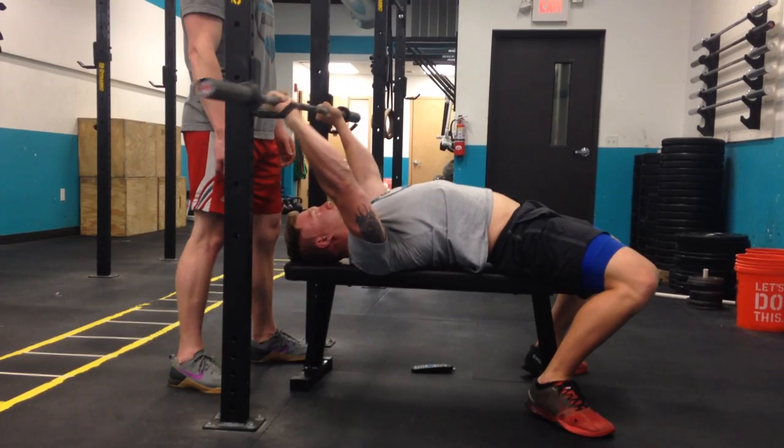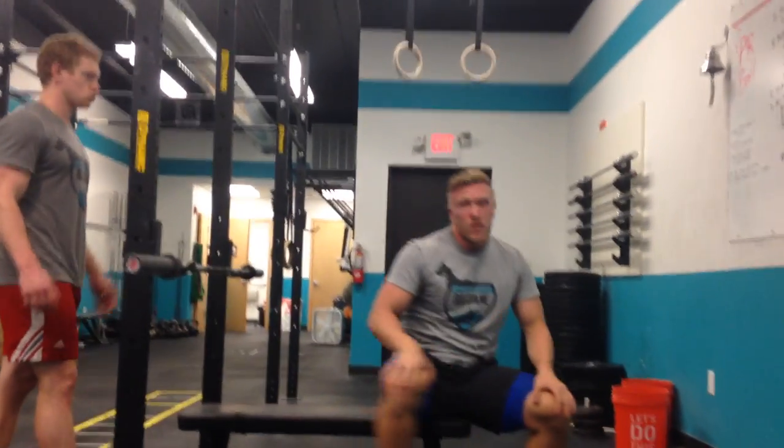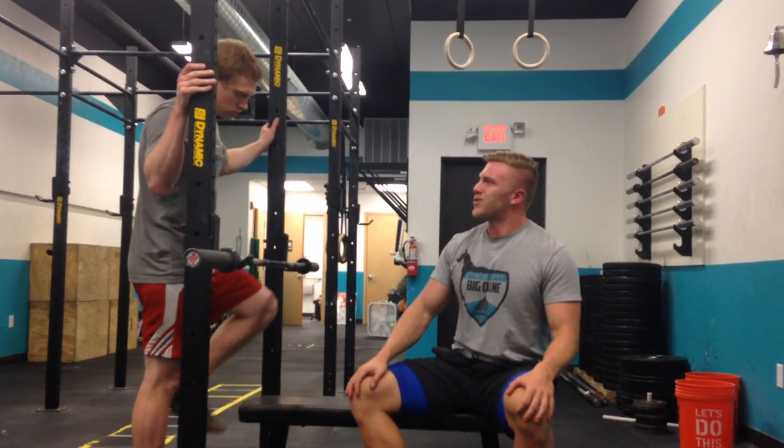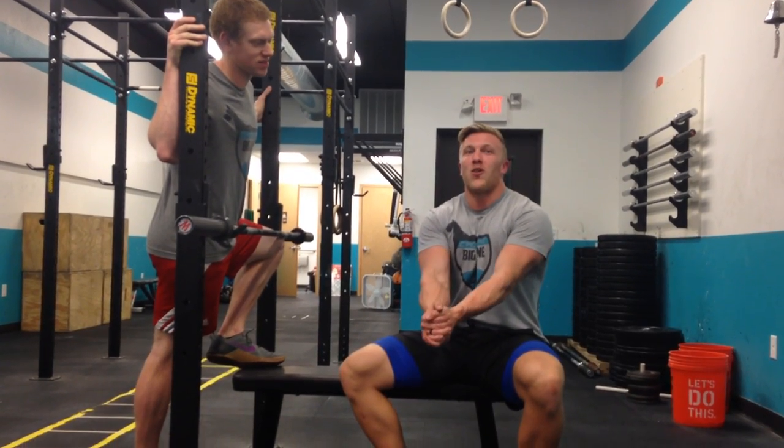When we're done, I'll rack it. So that's the basics of the bench press. Alright, get ready to look like this.